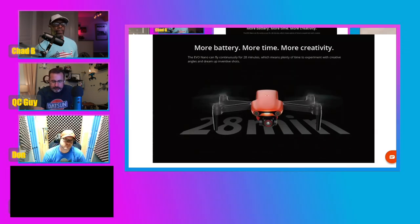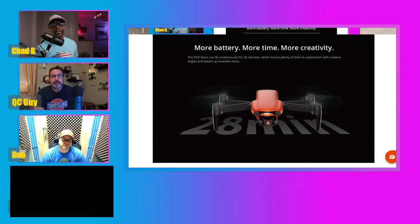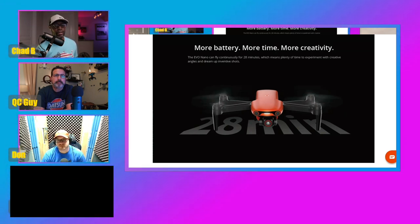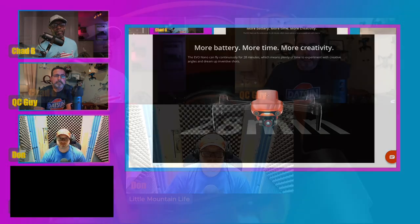Moving on to the battery life — the specs say 28 minutes. We all know these specs are in perfect conditions, so you can probably realistically expect maybe 24 to 25 minutes of flight time at max.